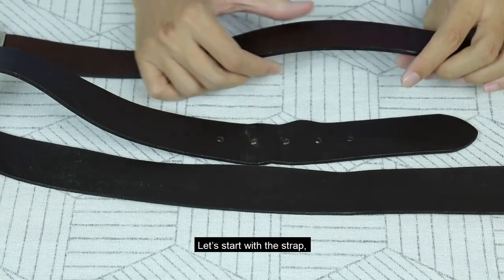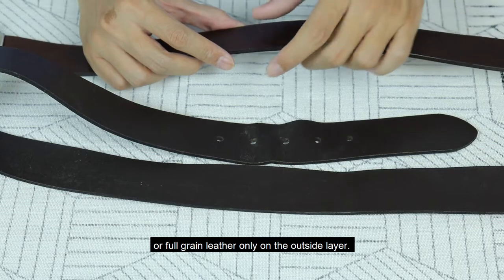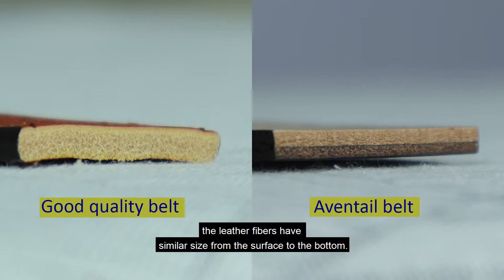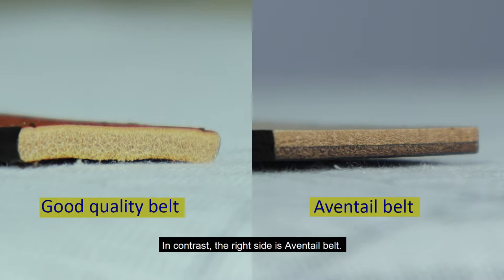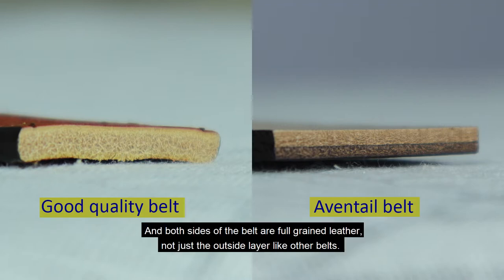Let's start with the strap. As you can see, most ratchet belts are only made of split leather, or full grain leather only on the outside layer. You can examine this by removing the buckle and looking at the belt cross section closely. As you can see in the photo on the left side, the leather fibers have similar size from the surface to the bottom — that means it is split leather with a plastic coating for the surface, which is a far cheaper type of leather and not as durable as top grain or full grain leather. In contrast, the right side is an Aventail belt. The leather fibers are thicker at the bottom and gradually finer to the surface, which is full grain leather — and both sides of the belt are full grain leather, not just the outside layer like other belts.